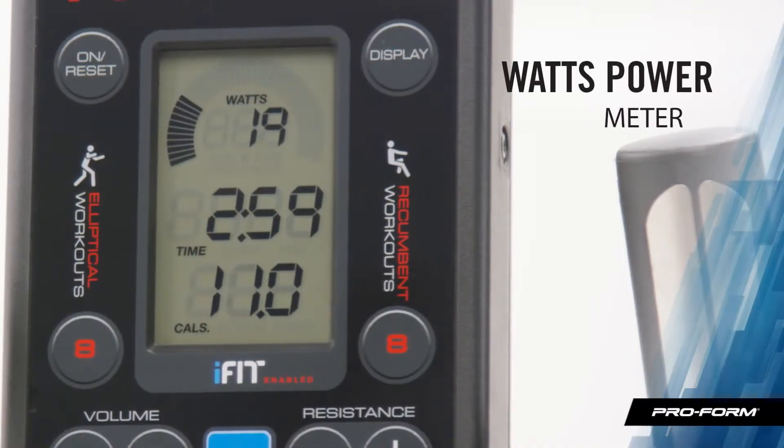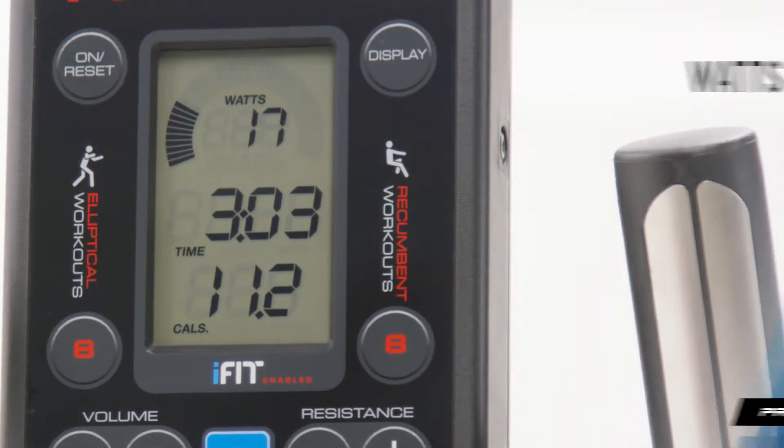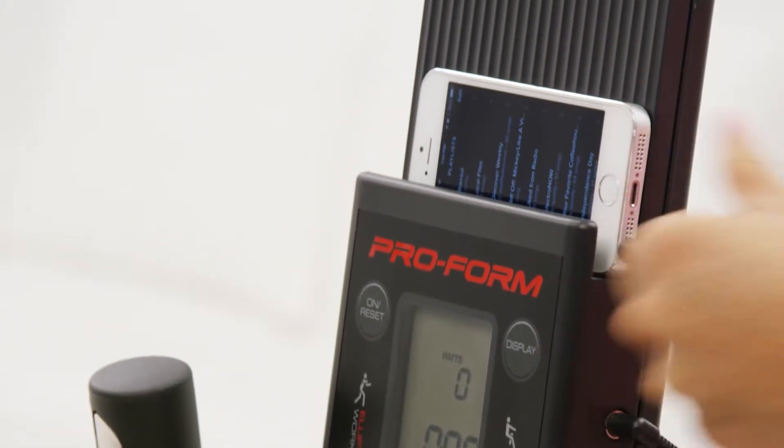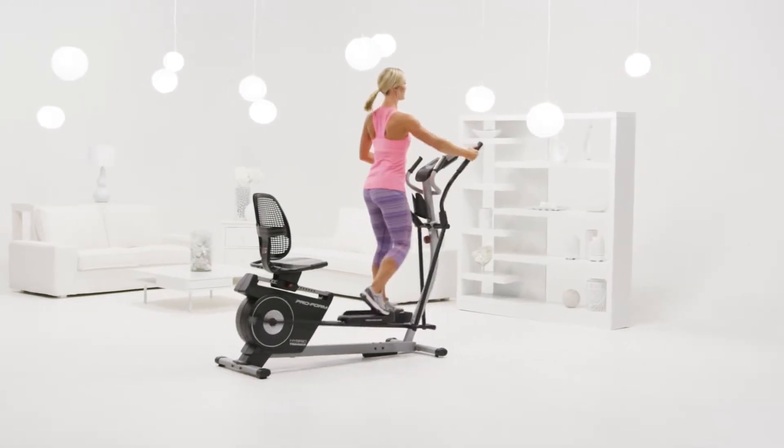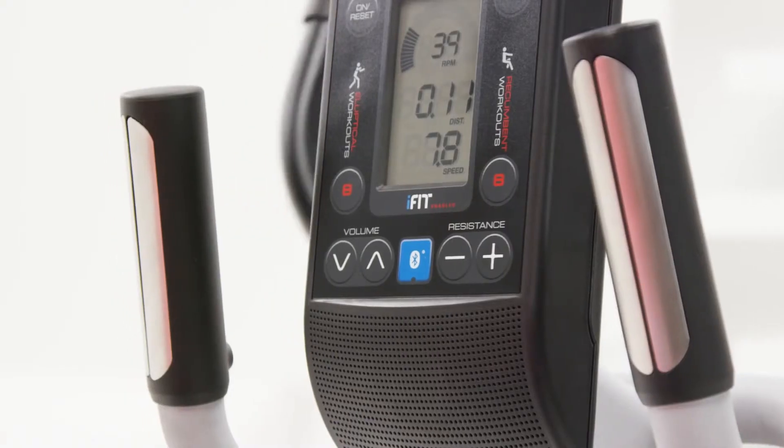I really like the console power meter. With just one number, it shows me how hard I'm actually working. And no workout is complete without my favorite music. With the Hybrid Trainer, I don't have to worry about annoying earbud cords. The built-in speakers let me turn it up and go.